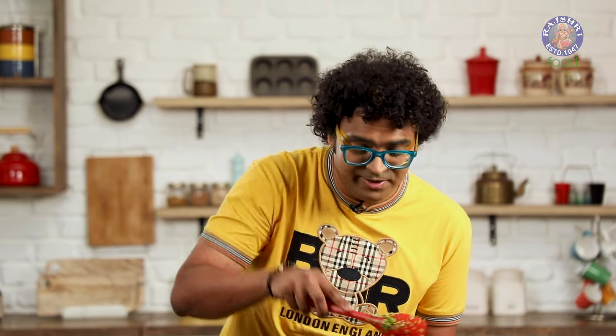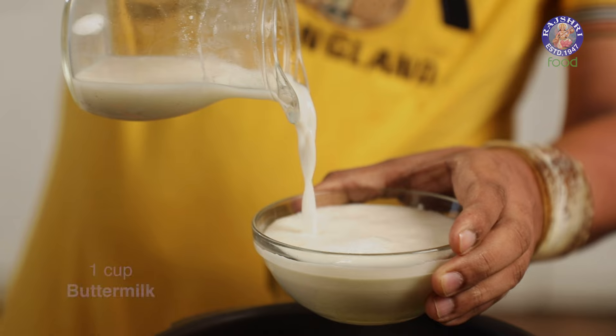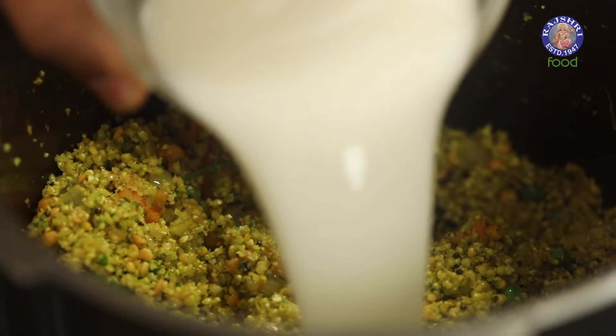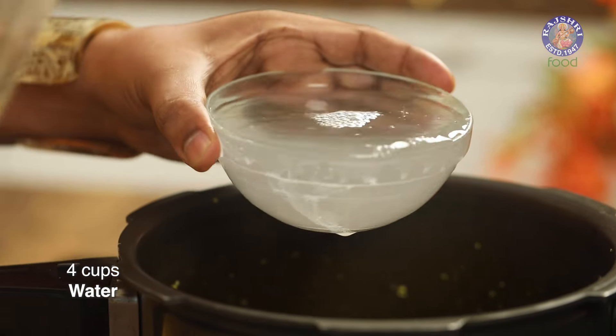Now add in the liquid. You would wonder how much liquid really? In this case I'm using a combination of buttermilk and water. 1 is to 5 is the basic proportion — if I have used basically one cup of sorghum or Jowar, I'm going to add in 5 cups of liquid: 1 cup of buttermilk and 4 cups of water. So 4 plus 1 is 5, and sorghum to liquid is 1 to 5. Let's add in 1 cup of buttermilk and 4 cups of water.